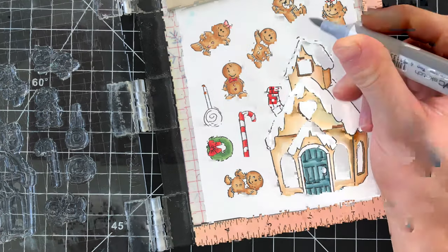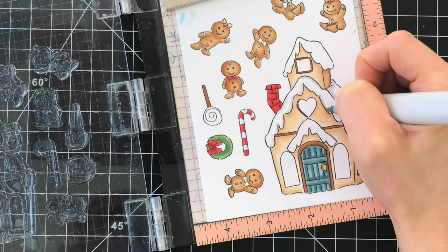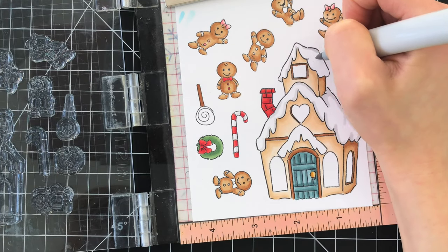So I used the colors in the pattern paper as a guide for my coloring. If you have pattern paper that you want to use in this particular design like I did for my card, make sure you grab the inspiration from the paper that you're going to use, because that really helps all the colors go so well together.